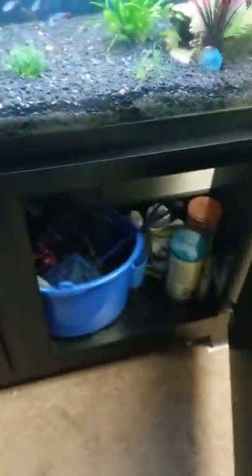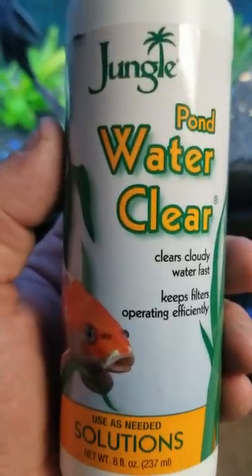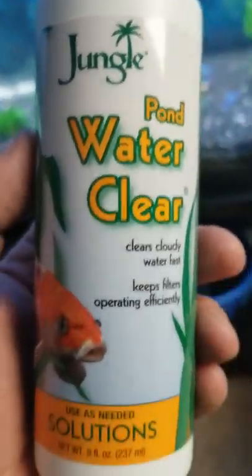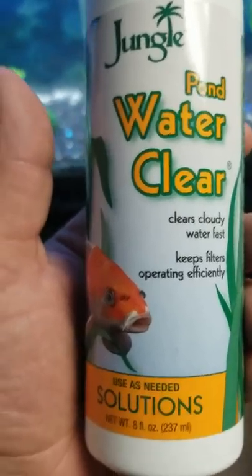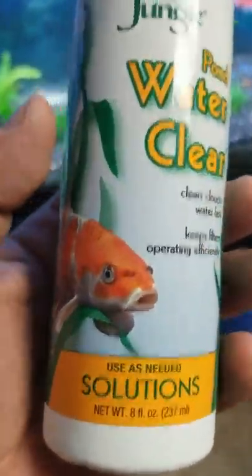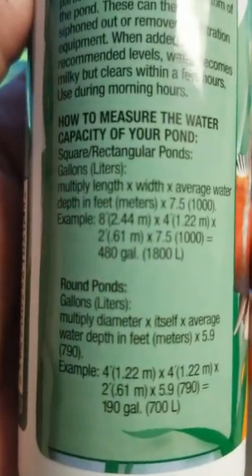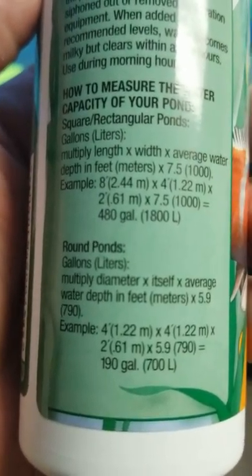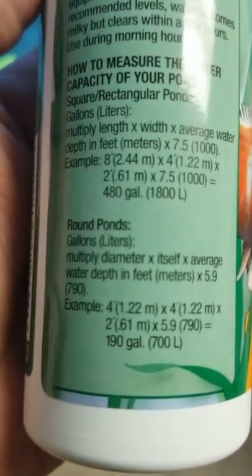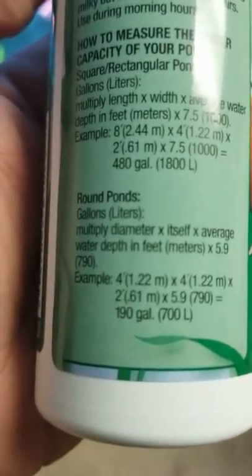I was looking and looking through my stuff and I didn't have any, so I went and got some. You can get this stuff at Walmart, you can get it at pet stores — you can find it anywhere. This stuff treats up to 190 gallons.